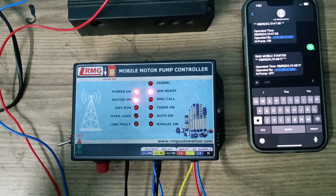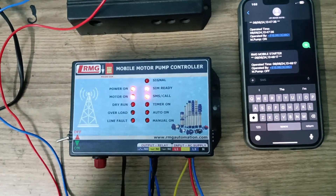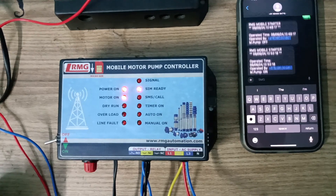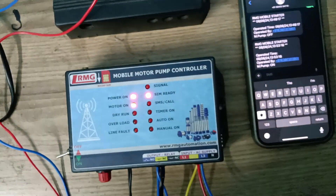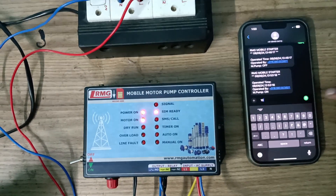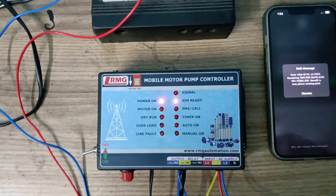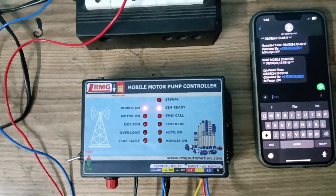You can see — without an antenna it is responding, it is going to send the message. The message is sending now. The pump-on message came. Now I'm going to give message command number 10, and you can see the motor is now off.